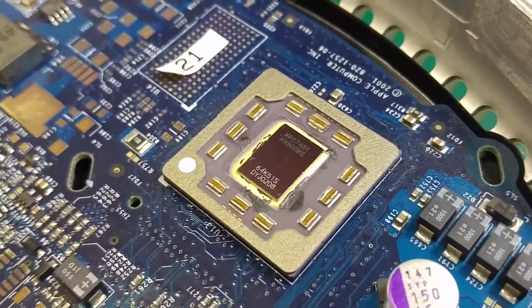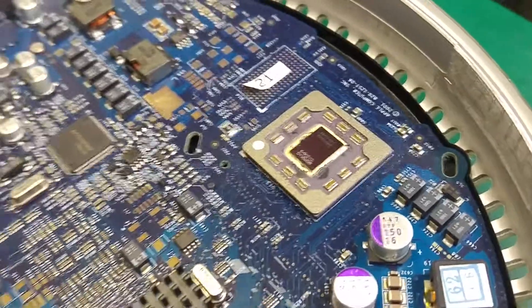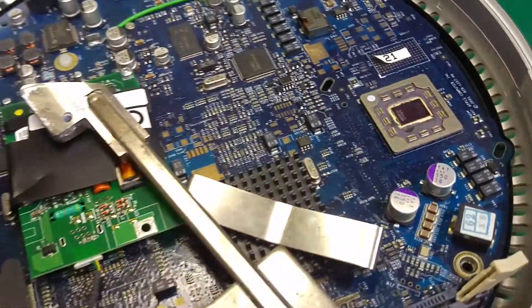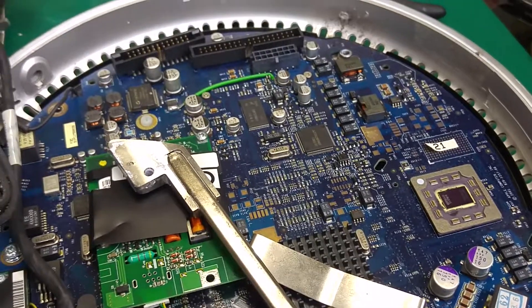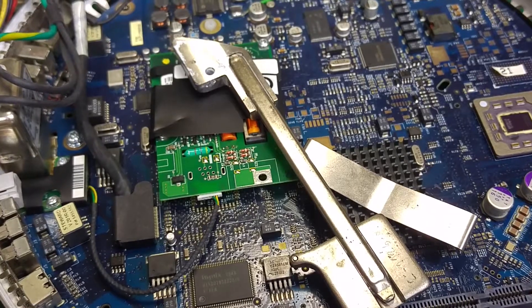As you can see it's looking beautiful. I will apply new thermal paste and I'm pretty sure I'll be able to run it again. Thank you very much for watching — see you next time, bye bye!